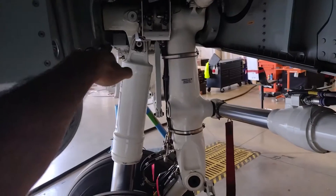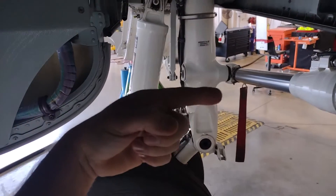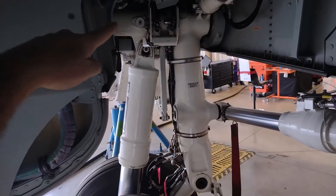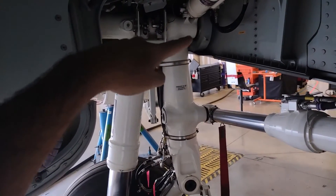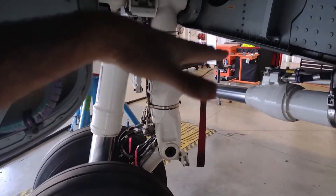The left wing stretches out in that direction; forward is that way, so the nose of the plane is in that direction. This landing gear pivots on this point right here — that's called the trunnion — and it pivots and swings up in this direction, tucking up under the belly of the aircraft into this cavity.